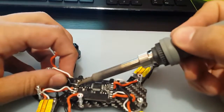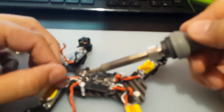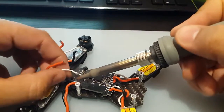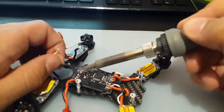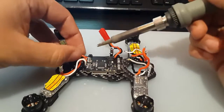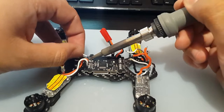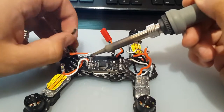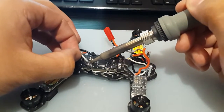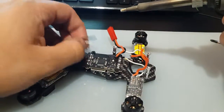There we go — got the first part done, got the second. That was pretty simple. Let's do the same here. There we go, now we're done desoldering.